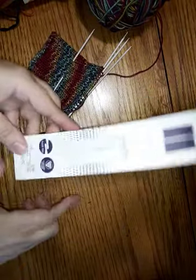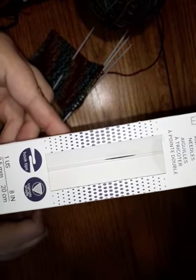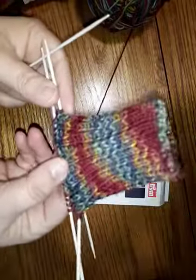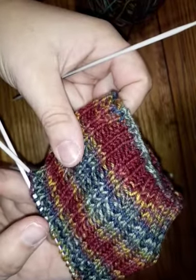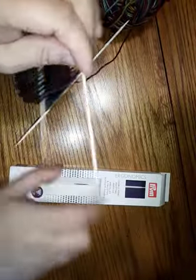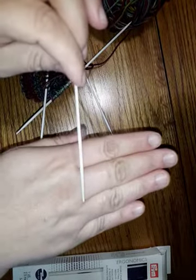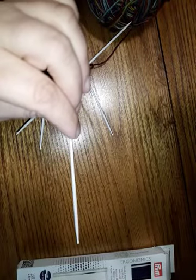The first product we're going to look at is the Prim Ergonomic Double-Pointed Needles. These have hook tips and a triangular shape. The size I bought was US 1, 2.5 millimeter. They come with five — I'm working with four. I cast on a 60-stitch cuff-down sock and I'm doing two-by-two ribbing. It's not really a hook tip so much as it is a bulb tip. I don't know if you can see that at all.